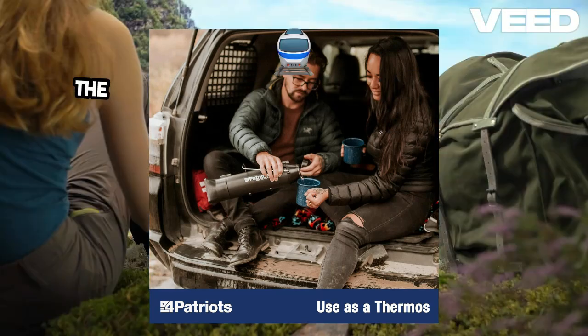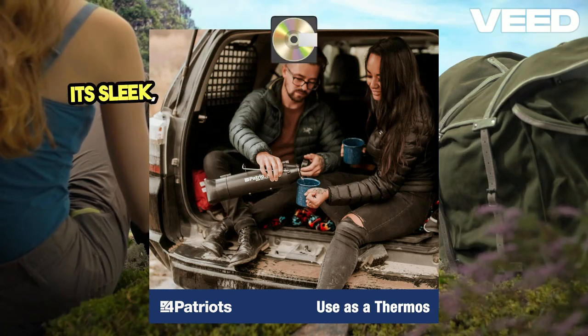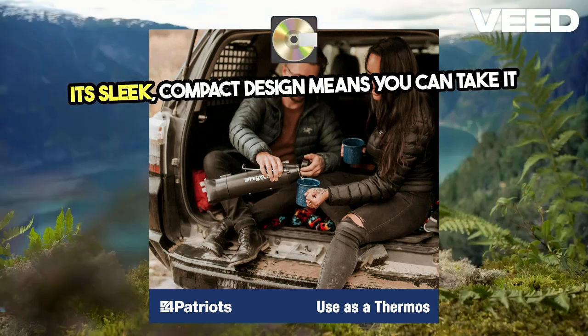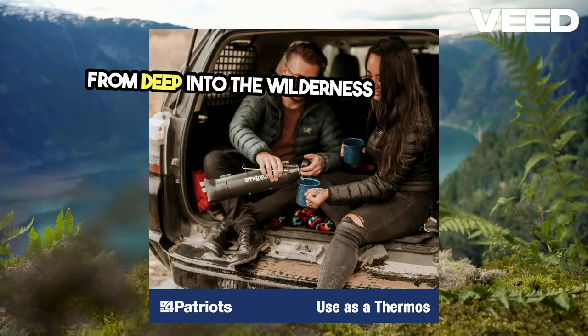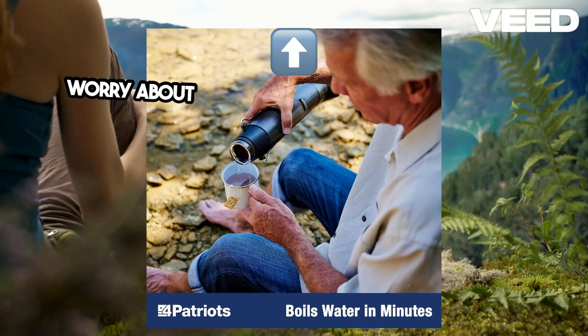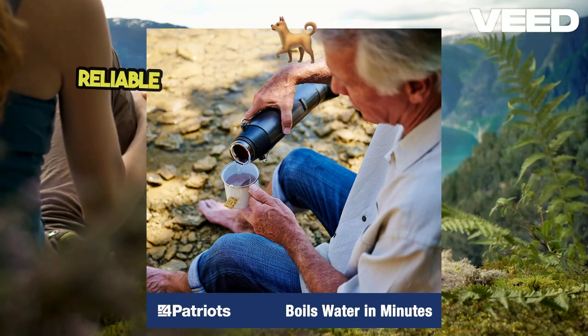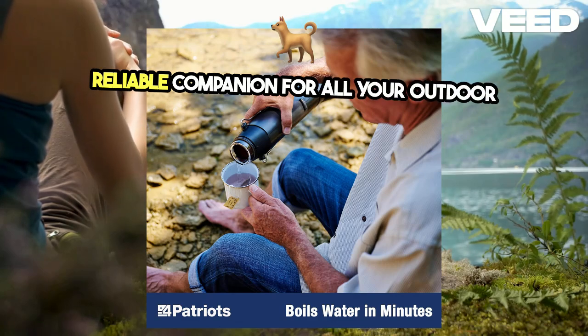What about portability? The Sun Kettle is incredibly easy to transport. Its sleek, compact design means you can take it anywhere, from deep into the wilderness to your own backyard. And thanks to its durable construction, you don't have to worry about it getting banged up in your gear. It's built to last, making it a reliable companion for all your outdoor adventures.